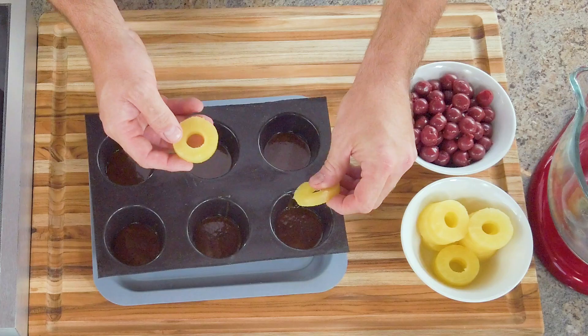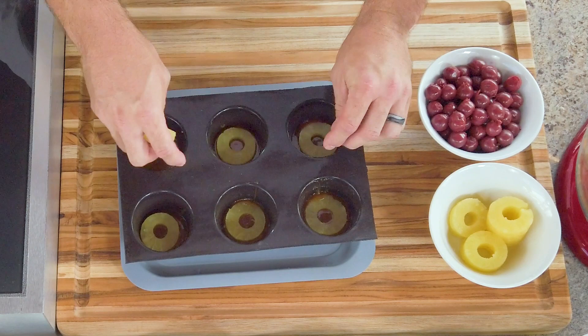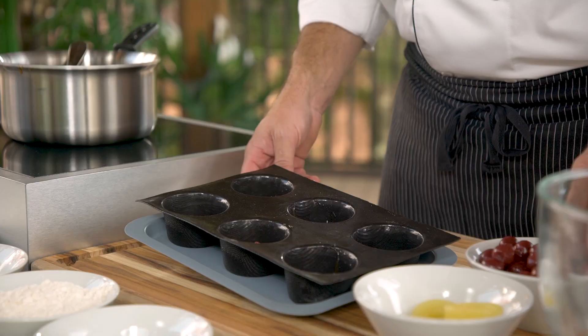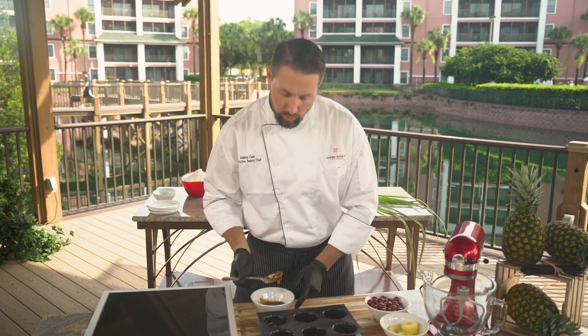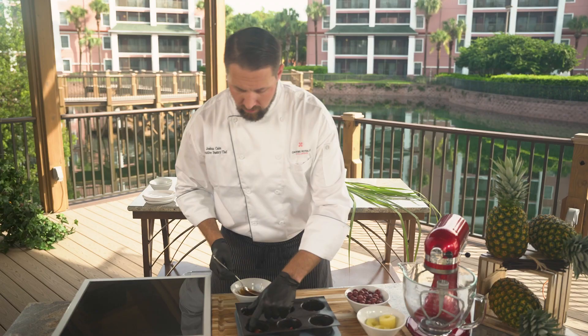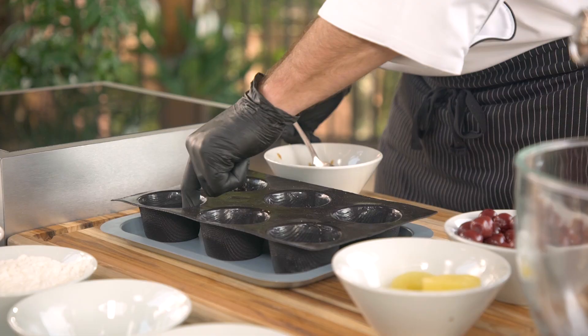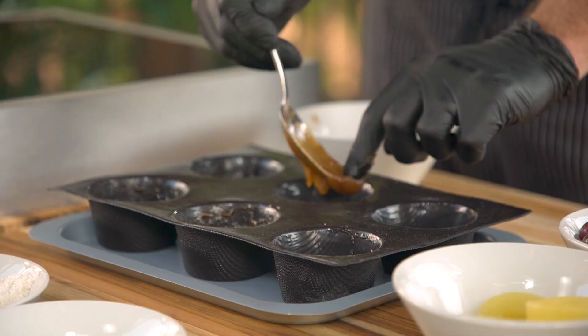Take the rings we prepared earlier and place one down in each individual mold. Next, put a cherry right in the center of the pineapple. This next step might get a little messy, so we're gonna use gloves. Make sure everything is nice and cool at this point so you don't burn your fingers. Put a little caramel in there and work it right up the edges of the mold — this is gonna give us a nice flavor throughout the entire cake.